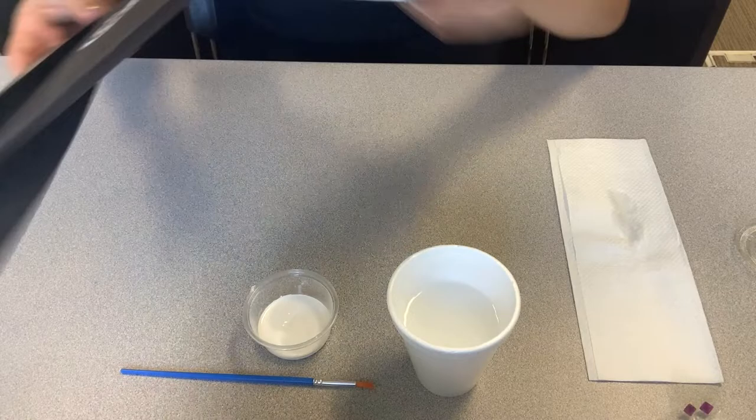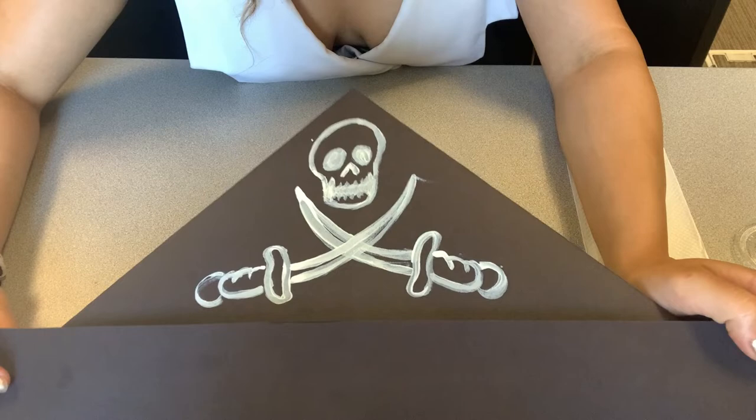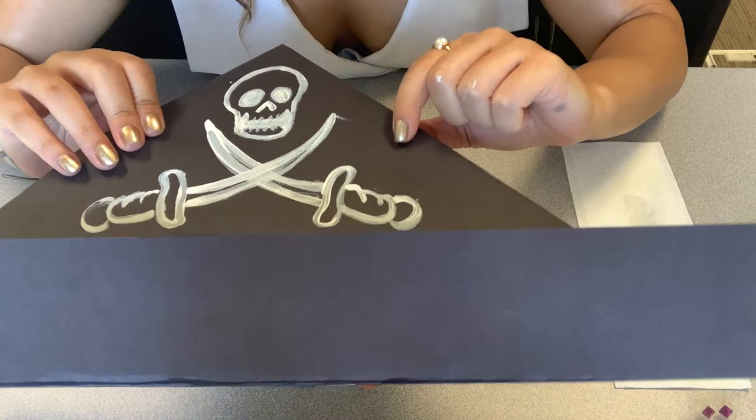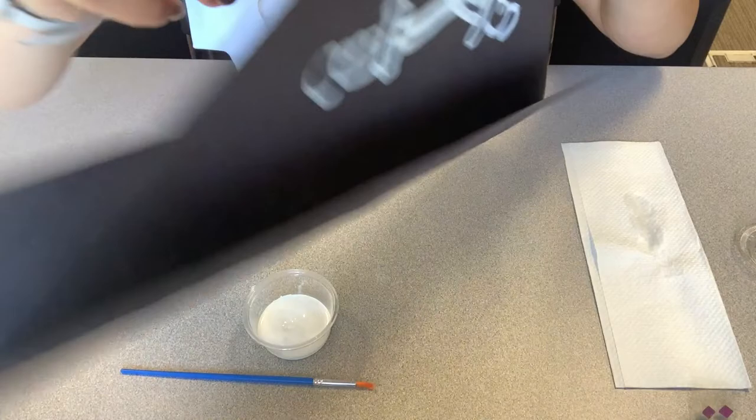Here is my skull and cross swords, and I would definitely advise you to let this dry for a couple of hours. You want it completely dry — you don't want to take a chance — because even if you smudge it just a little, your design will run or be smudged. Go ahead and let it completely dry. You know it's dry when it's not reflective and wet anymore. Then we'll flip it over and add all of our other decorations.